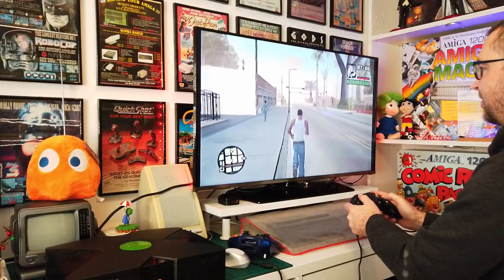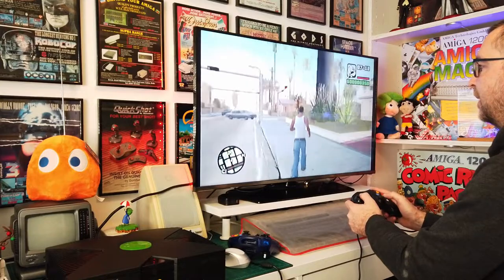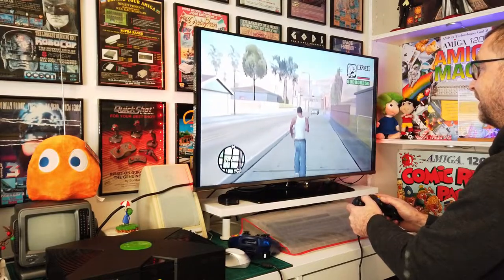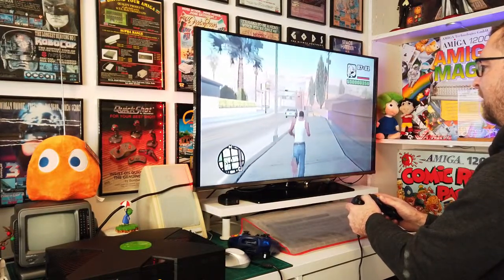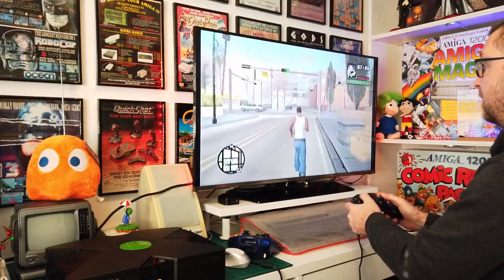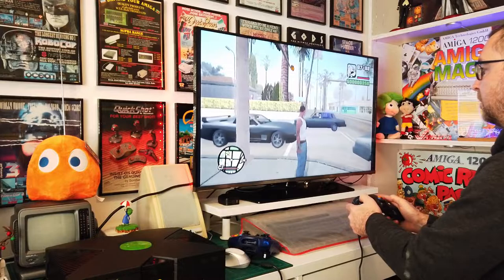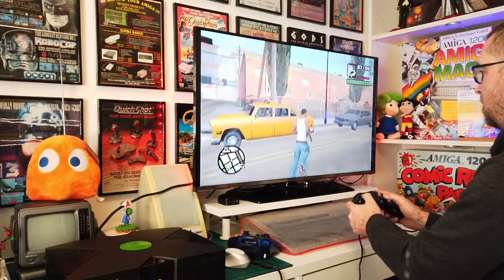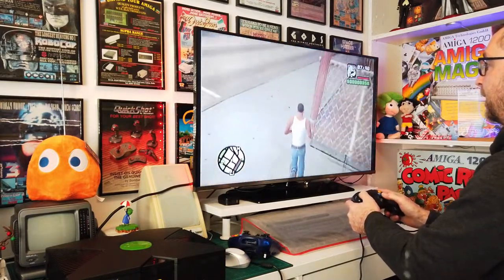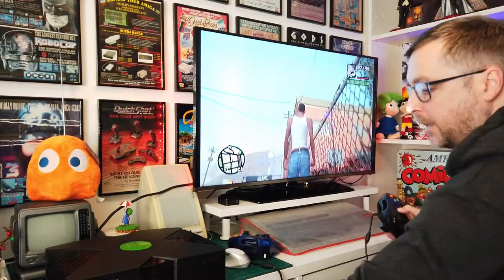I was going to buy the definitive edition but the bugs and all the problems with it - no, I think I'll leave it until it's all patched and working and possibly comes down in price. Because 55 to 57 pounds for digital download, 50 pounds for a physical copy - that's extortionate. Graphically it looked absolutely beautiful but full of glitches. Right, all that works. Obviously these thumbsticks are going to be coming off and the original ones put back on.